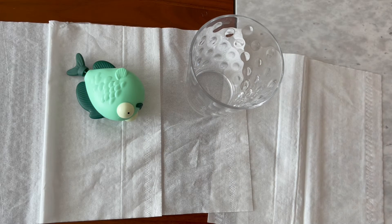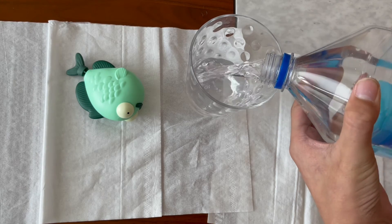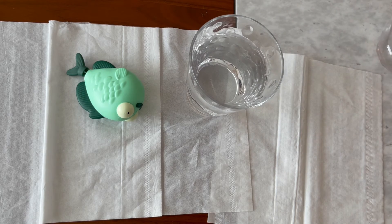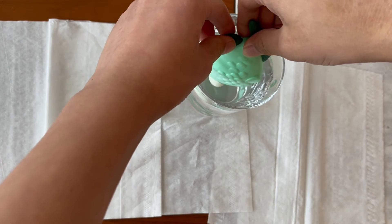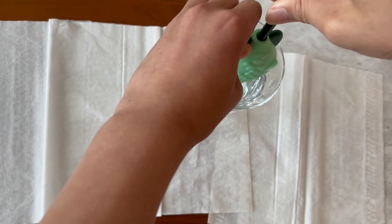We're gonna show you that cool gimmick and you need some water — Fiji water. We're just gonna pour a good amount in. In fact, let's pour this amount, then let's just close the cap and then we'll just get this Mona Lisa fish and dip him inside this water.